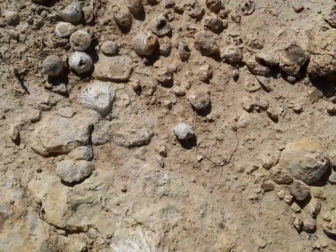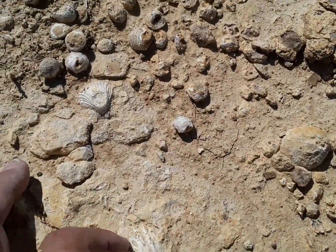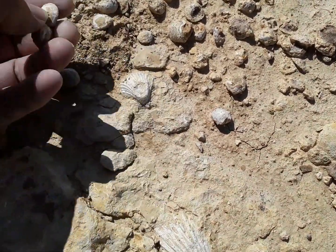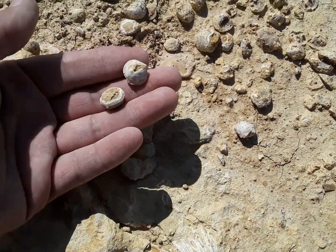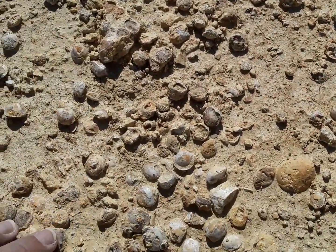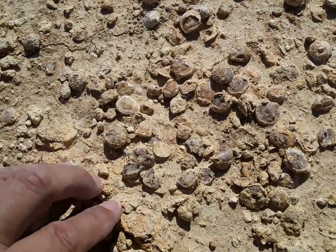And here's something you see — little pectin shells in association with all these brachiopods. There's a whole nest of them all over the place. Nothing but brachiopods.